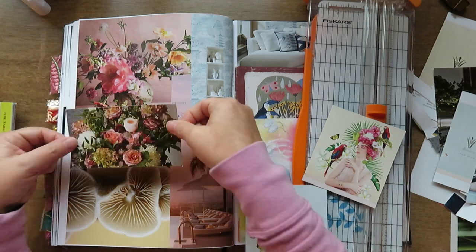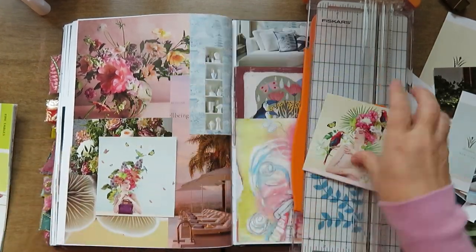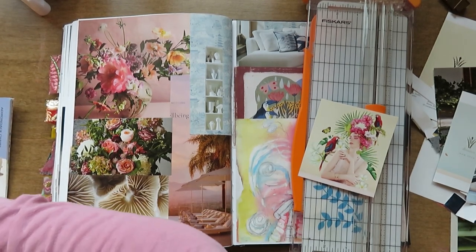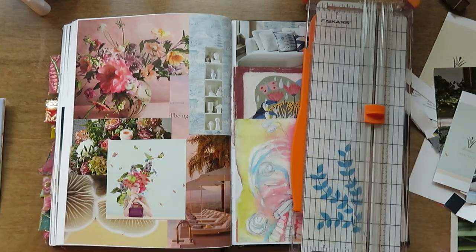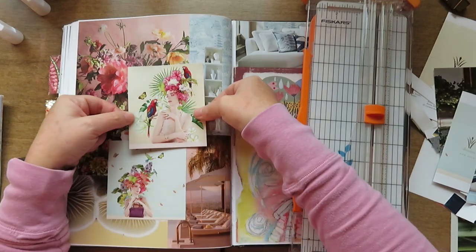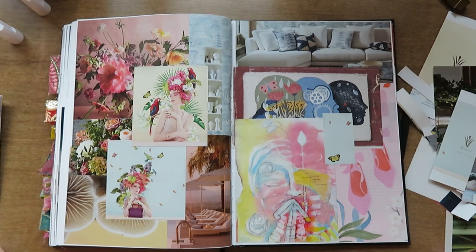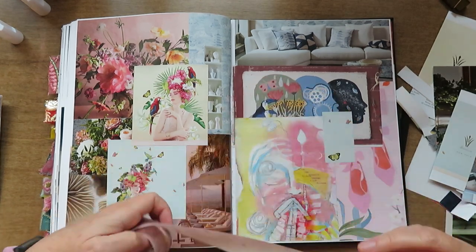As I was filming this I was listening to an audiobook called The 10,000 Doors of January. I really like it so far — it's our book club book for this month. I love this layout; I think it's the soft colors and the flowers. Just picking out the washi — I end up going with this pink one.